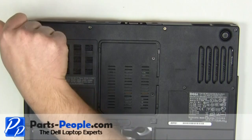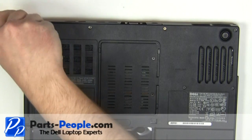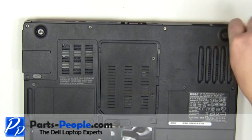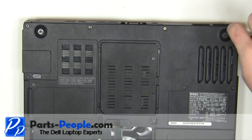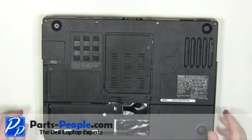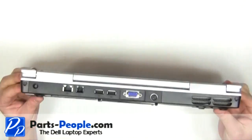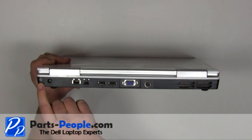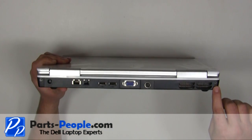Remove the two 2.5 mm x 8 mm screws on the bottom of the laptop. Remove the two 2.5 mm x 8 mm screws on the back of the laptop.